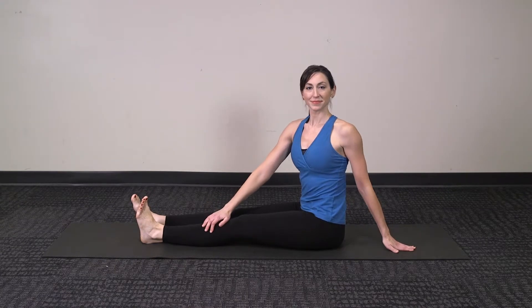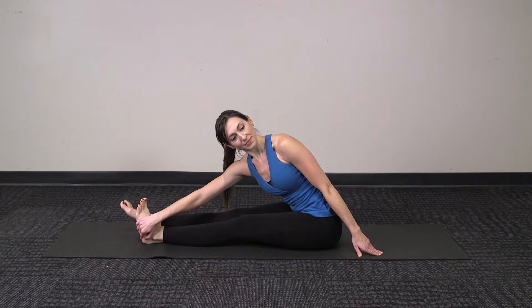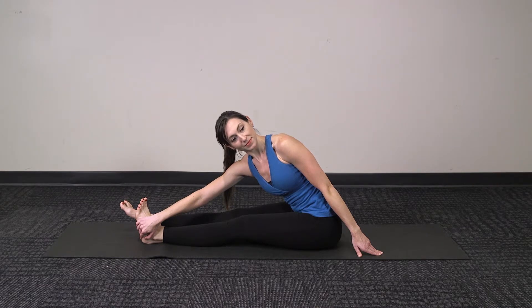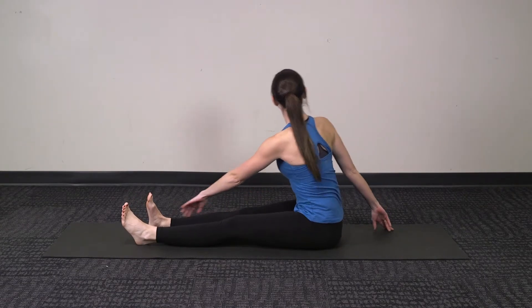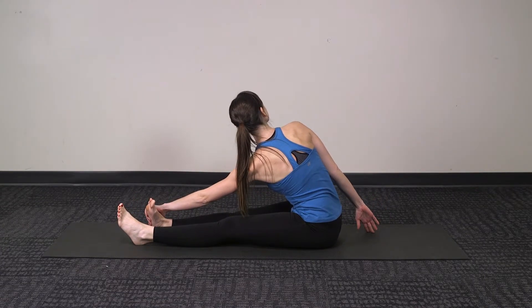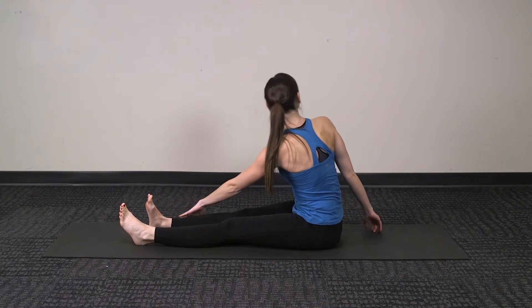Coming into a gentle spinal twist, turn towards one of your legs, then reach your hand down towards your foot, pulling the hip back to get a nice IT band stretch. Then making sure to twist to the other side, again reaching down towards the foot, pulling the hip back in the socket, stretching through the outside of the leg.